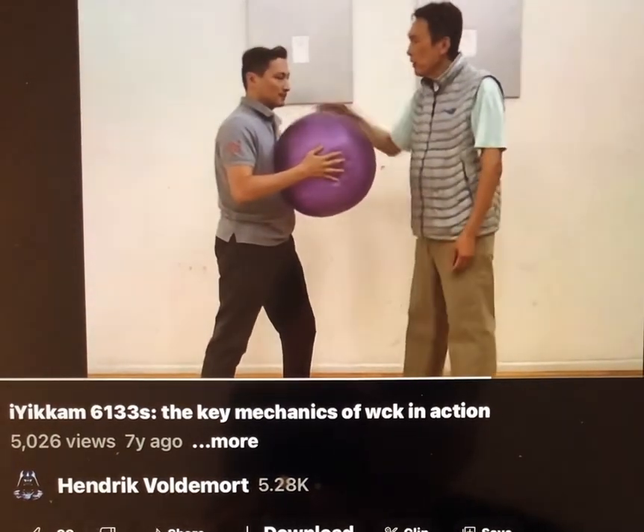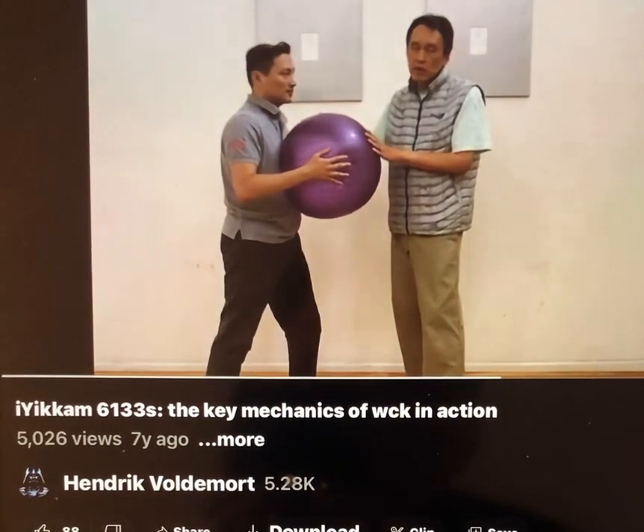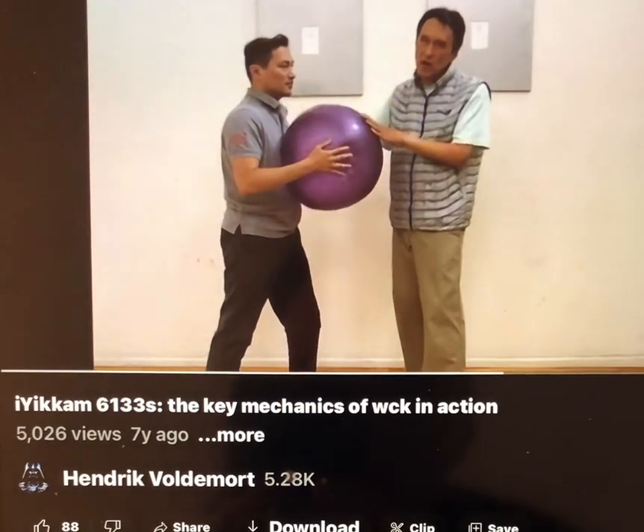Now why do I have this yoga ball, about two feet in diameter? Because there is no point in hurting other people when sending this impulse to their body.